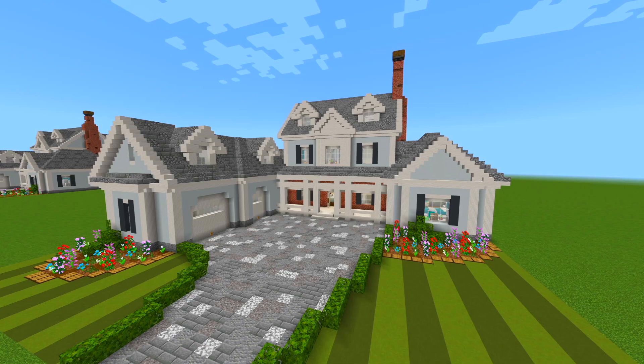Hey guys, I'm back with another tour video. Today we're going to be taking a look at this four bedroom, three bathroom suburban house that I built for a tutorial. As you can see there's a very large garage at the front left side of the house and there's a pool in the backyard. I now think this is my favorite suburban house that I've ever made. If you want to know how to build this house, I'll be sure to link part one of the tutorial down in the description.